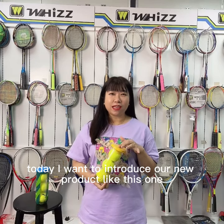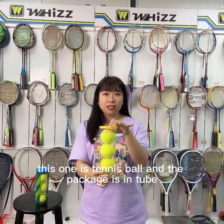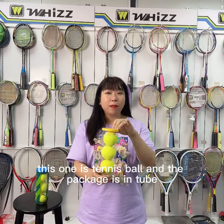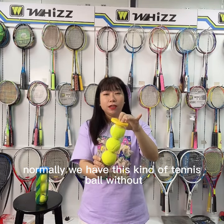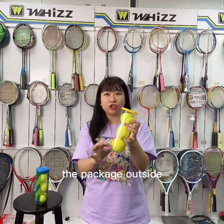Hello friends, today I want to introduce our new products like this one. This is a tennis ball and the package is in a tube. Normally, we have this kind of tennis ball without the package outside.